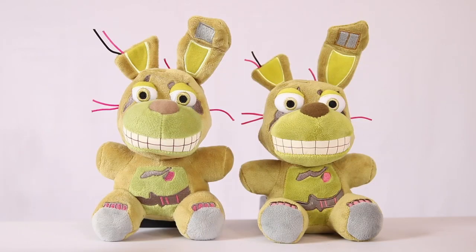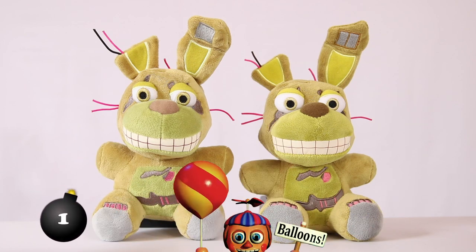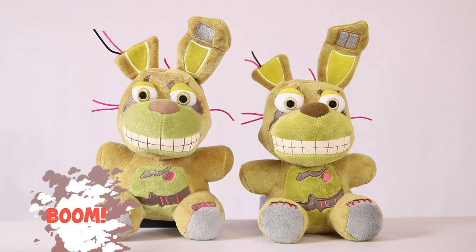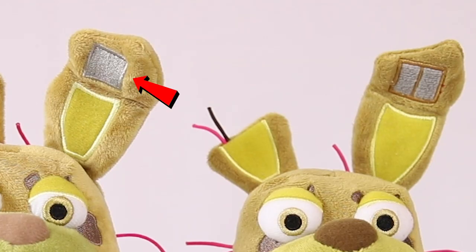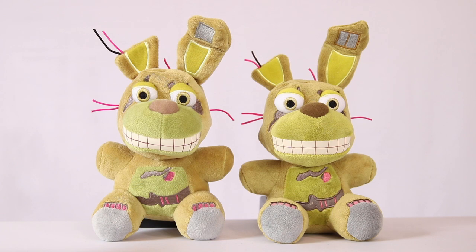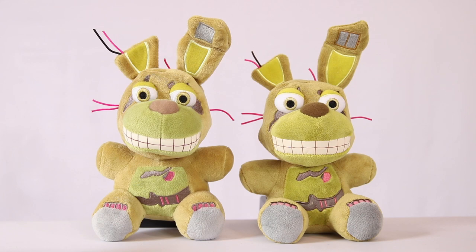Can you tell me which Spring Trap is the fake? Probably one of the best bootlegs I could find. This one does have carefully placed differences — as you can see in the ear right here, there's obviously a difference. Whoever made this bootleg put the wires backwards. Right here on this fake one, his nose is lighter than the original. There are some other slight differences that you may or may not notice, but this is a pretty good looking bootleg.